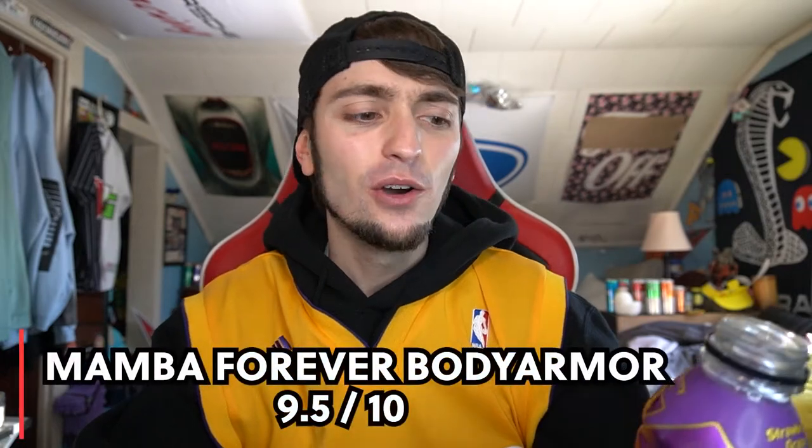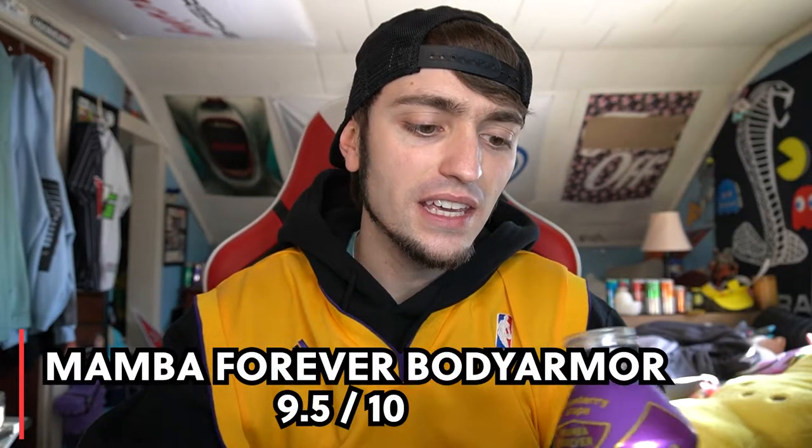I'm going to give this a rating on a scale of one to ten — I'm going to go nine and a half, which is very interesting for me personally because I am not a huge fan of grape. I like it, but it's never my favorite thing — grape juice, grape Fanta, whatever — it's never my first choice over many other flavors. But this is amazing.